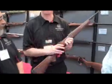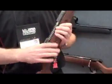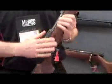Yes, sir. Of all the new guns we have this year — we have several — this is the one I'm most excited about. It's called the 111 Light Winter.